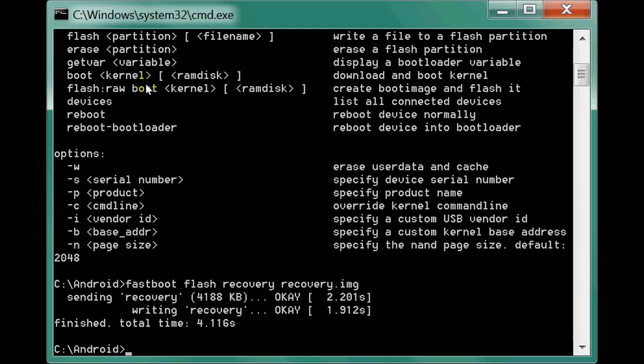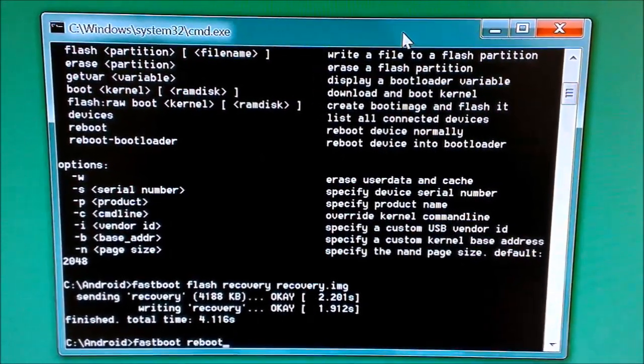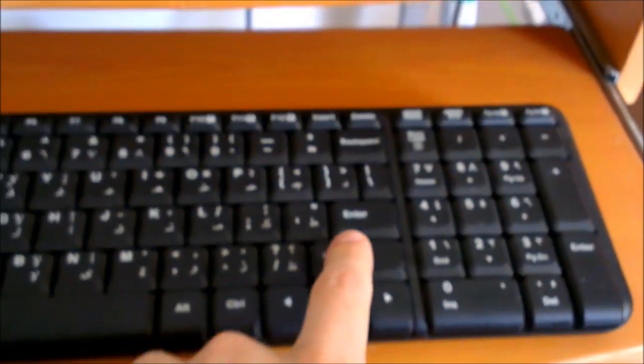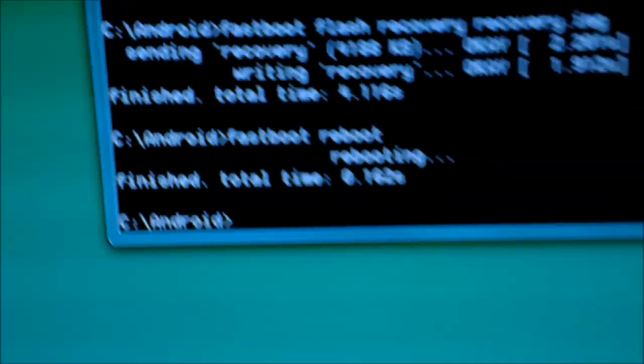Now type this command: fastboot reboot. That's the command to reboot our HTC ChaCha. Now just press Enter. The phone will now reboot — you can see it's rebooting.